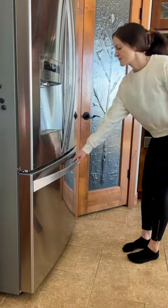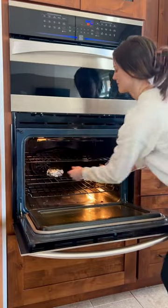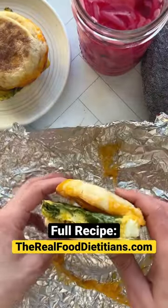Wrap, label, and send them to the freezer until the morning hustle hits. Now all you have to do is grab one from the freezer and heat it in the oven until melted and toasty. Add some pickled onions and hot sauce and enjoy a warm breakfast in just minutes.